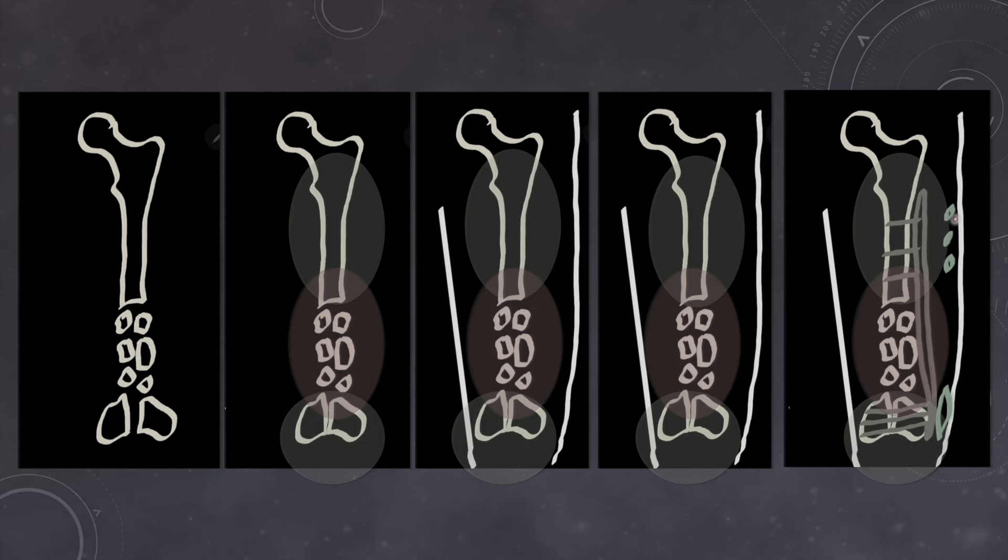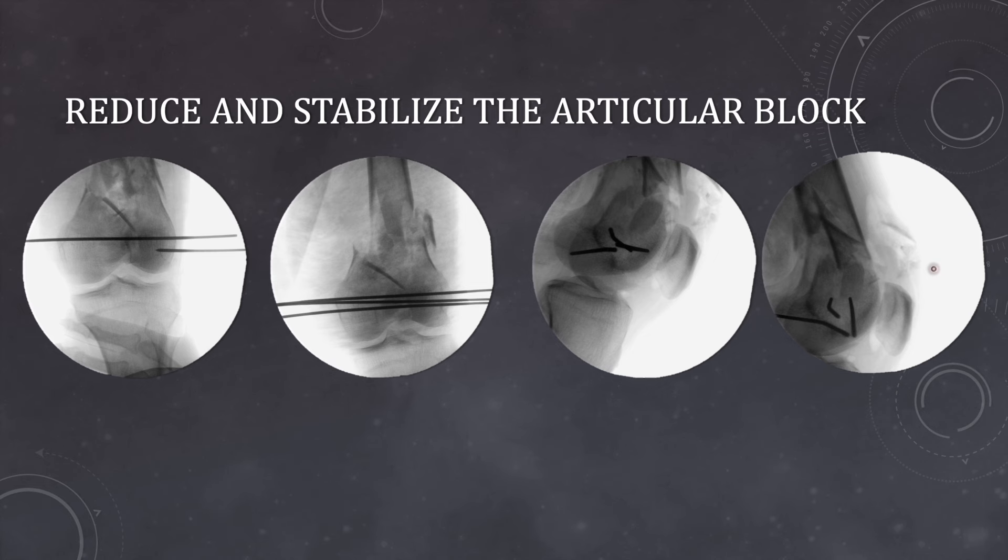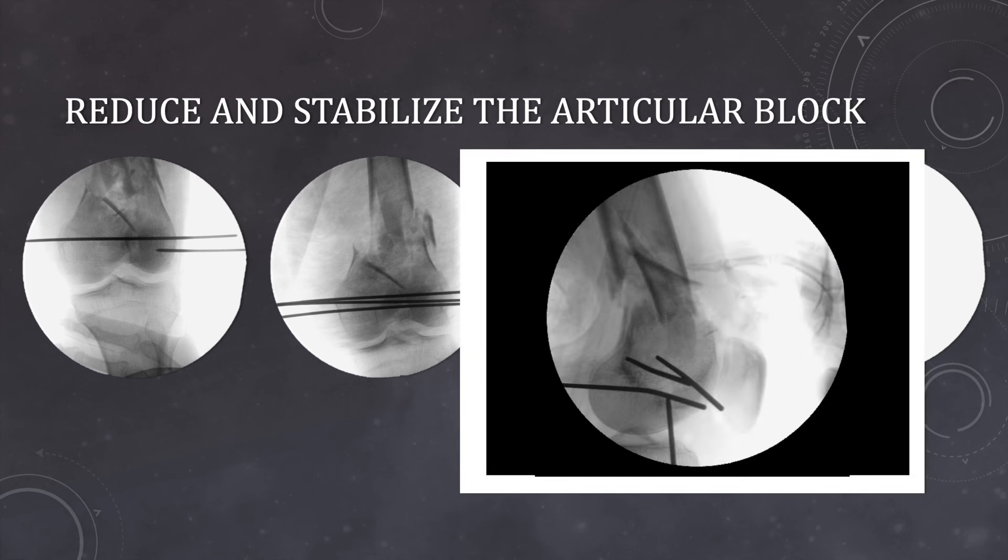For the proximal part, we only need small holes for placement of screws — sufficient for passing the sleeves through which drill holes can be made and then screws placed. The first thing we do is articular reduction and stabilization of the articular block. We reduce the articular fragments using joystick techniques or under direct vision, then pass multiple lateral-to-medial K-wires. We check in the lateral view also that the reduction should be a good one. Often when we don't get the perfect lateral view, we are confused whether the reduction is good or not.